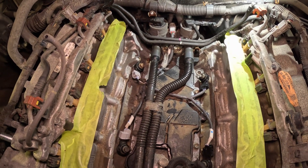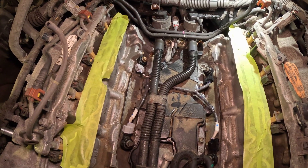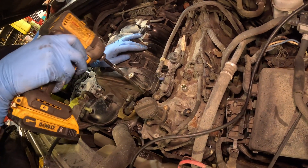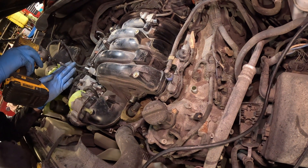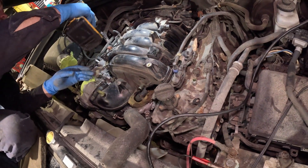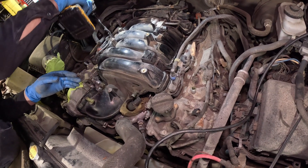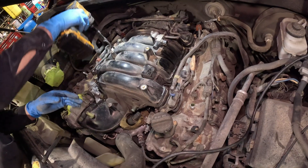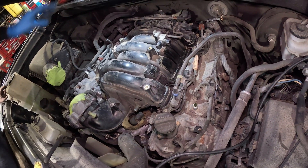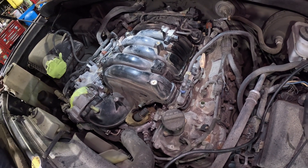Until the mice chew them up again — we'll see how long it takes. The Tundra is coming back together. This job is not very hard; you just need to remove the intake, and it's only one intake with no lower section. It went pretty smoothly, much easier than the Tacoma. The Tacoma has the lower section and direct injection right above the knock sensors, so it's hard. This one is very simple.